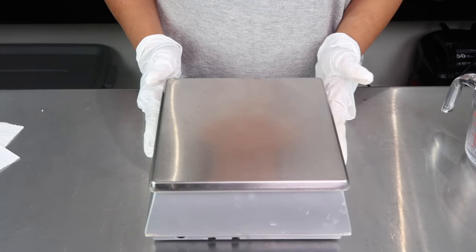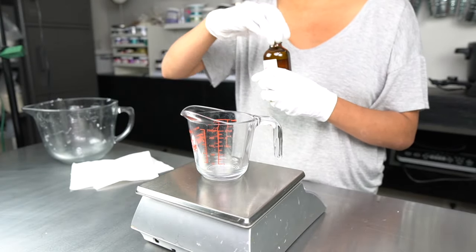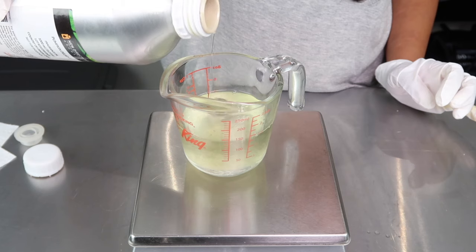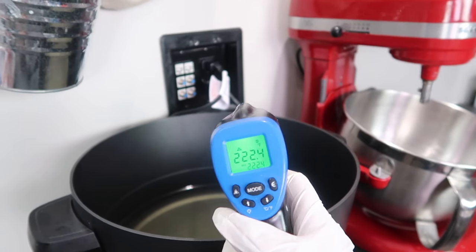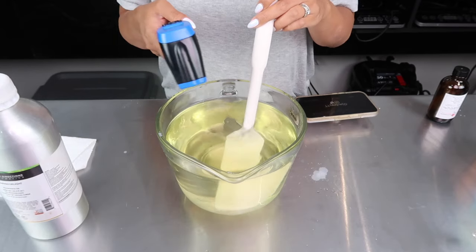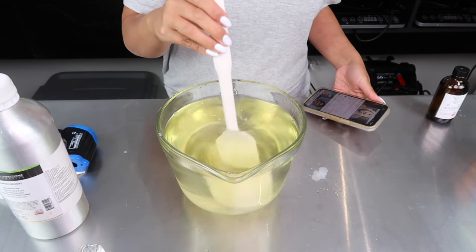Step six is to prepare your fragrance oil. I'm using Fresh Fall Mornings from Fizz Fairy. To add a little bit of warmth, I'm also adding a touch of pumpkin spice fragrance oil from New Directions Aromatics. Once your wax has melted and is the right temperature, you're ready for step eight, which is to add your fragrance oil. When I took it out of the pot, it was still a touch too hot, so I waited until the temperature had dropped to around 196 degrees Fahrenheit. I then added my fragrance oil and stirred for over two minutes to make sure my fragrance oil completely binds with the wax.